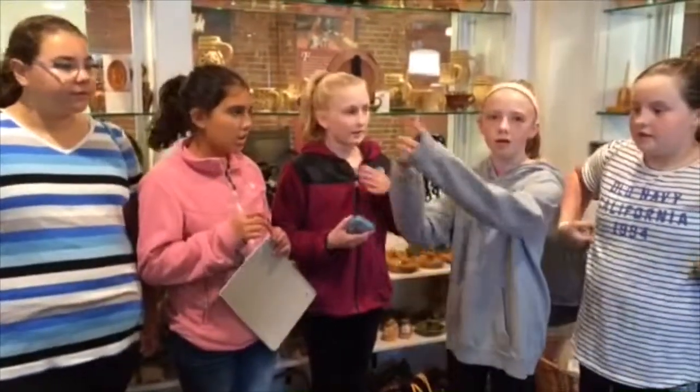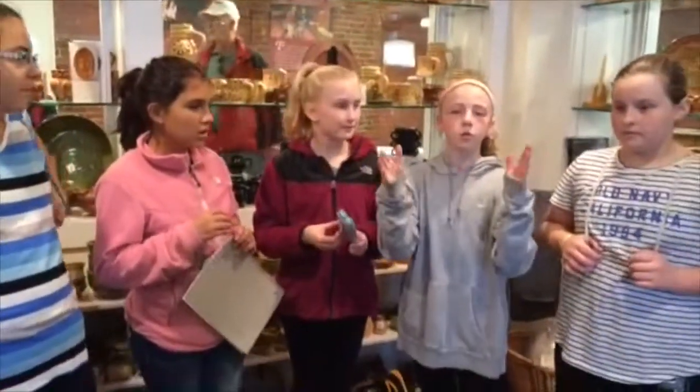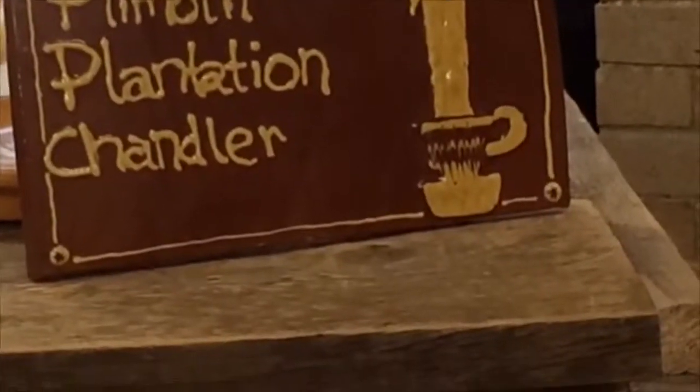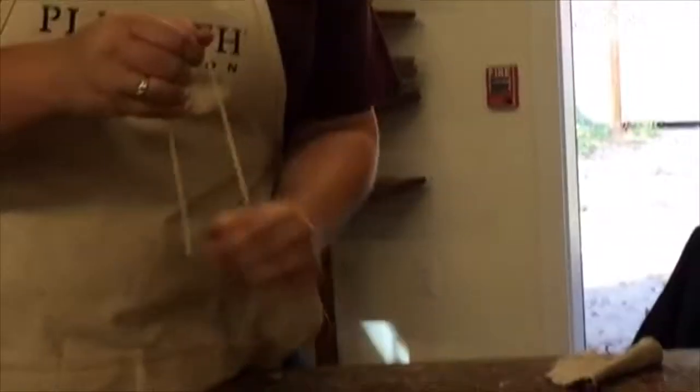They use beeswax from the honey, or lard, which is animal fat. They would melt it down, take a string and dip it in. They would have to put multiple strings, usually doing one whole bar instead of one. And it's all dipped — every time you dip it into melted wax it gets just a little bit bigger.